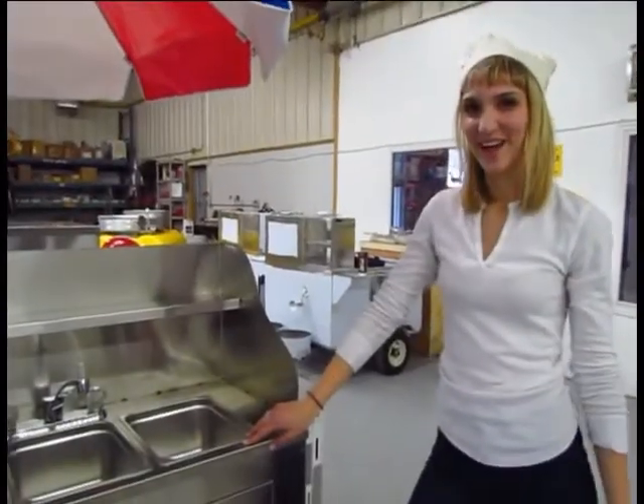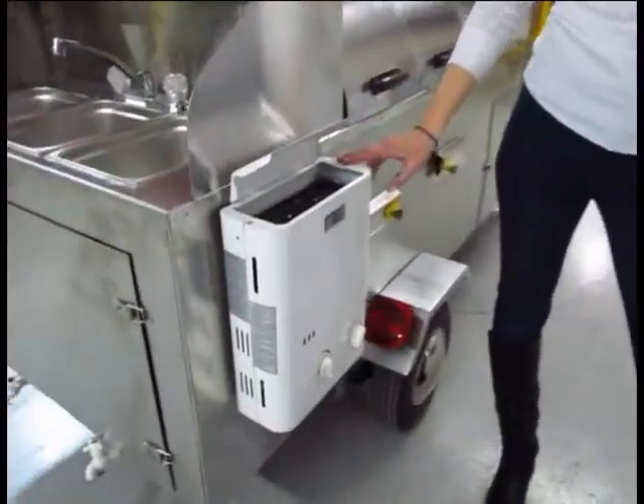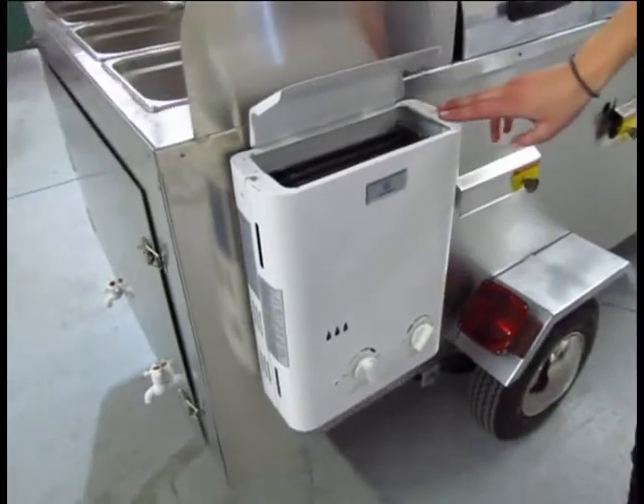You're probably wondering where all this hot water comes from. The beauty of the California cart is that it has a hot water on demand system heated with gas.